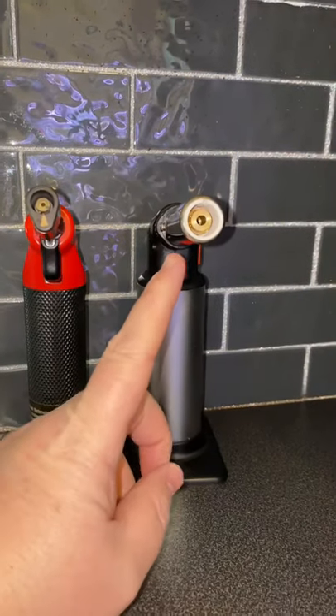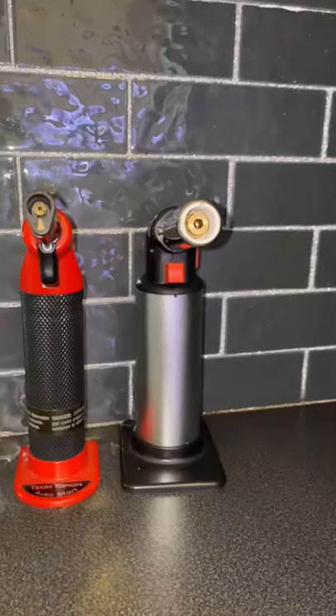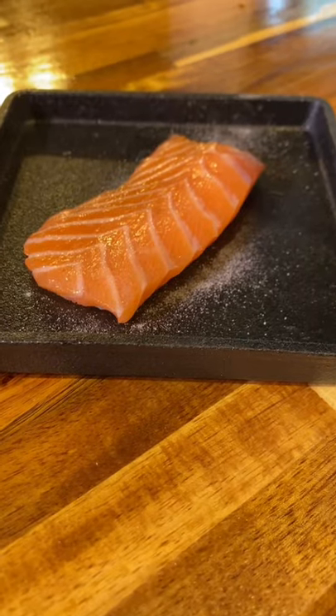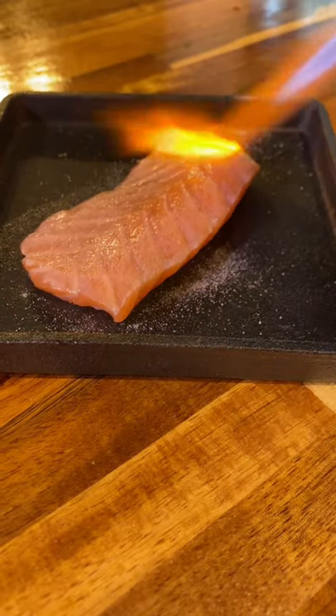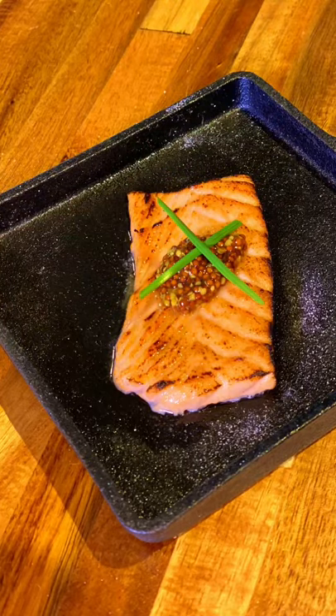This torch heats up to 2370 degrees Fahrenheit and I put it to the test. I used it for salmon — you can use it to sear meat, so I cooked an entire piece of salmon with it, which was pretty freaking awesome.